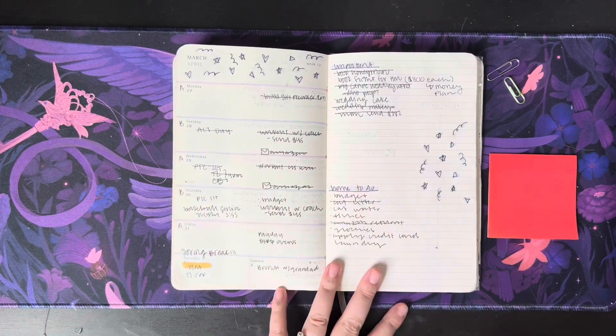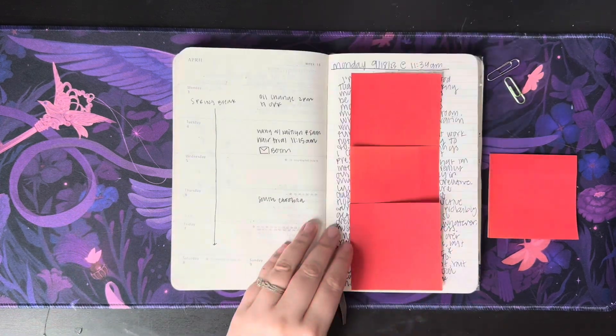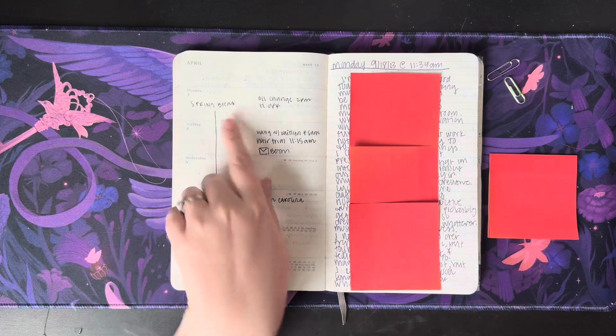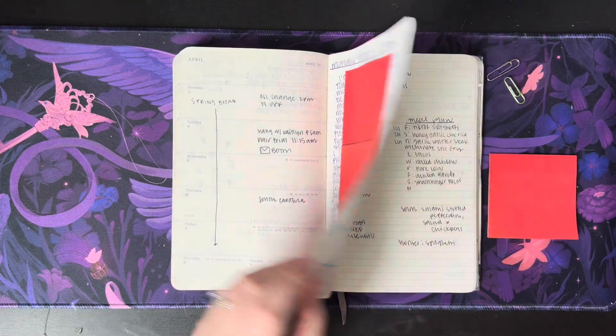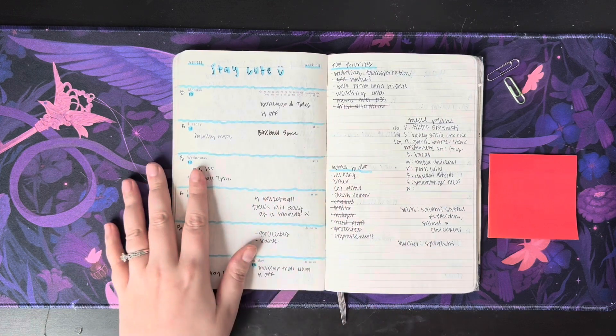Here again, no stickers — just important notes and to-do list doodles all around. Another page I didn't use because of spring break, so I journaled in it. April, back to work.